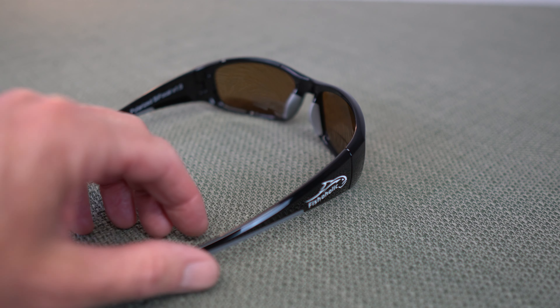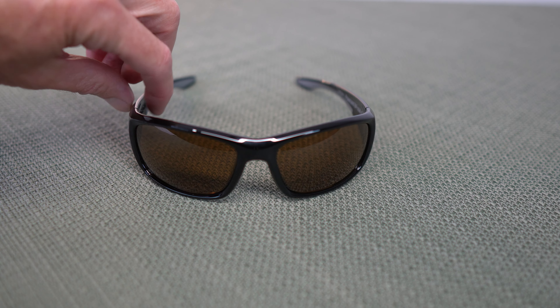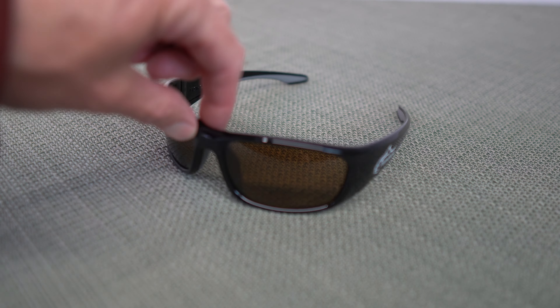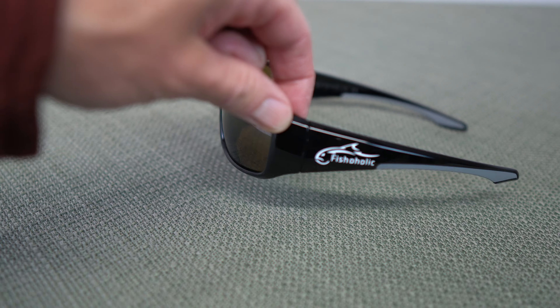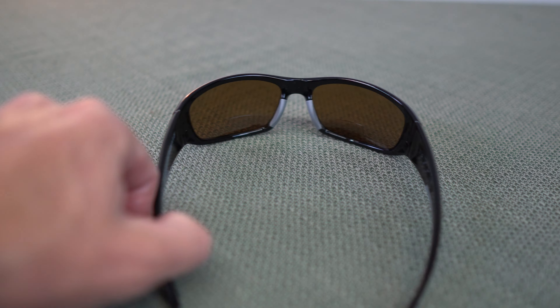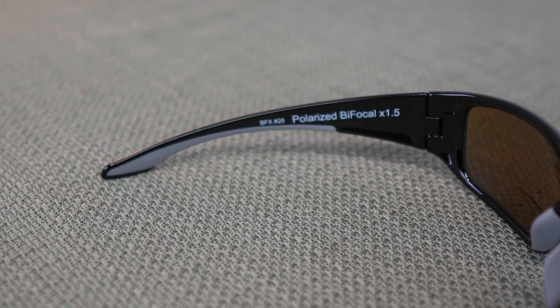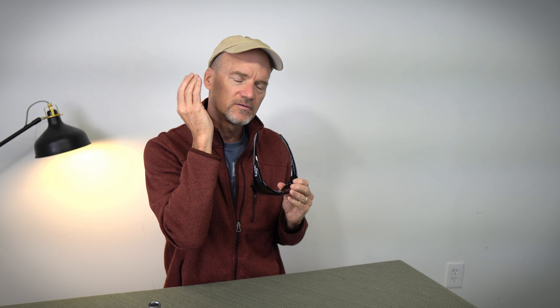Next on the list is comfort. The Fishaholics have a rubber inset in the ears and on the nose, which makes them super comfortable. They have what's called a base 8 wrap — so a little bit bigger wrap that's going to hug your face nicely. All of the surfaces are really polished and smooth. It has a wide side shield that's also going to help cut down on the glare from the side.